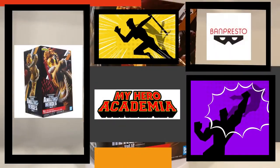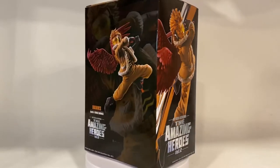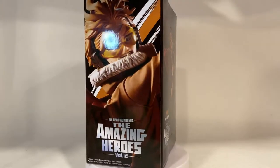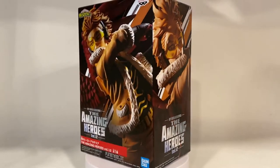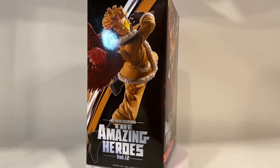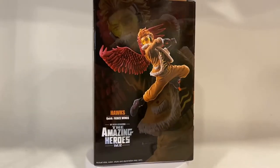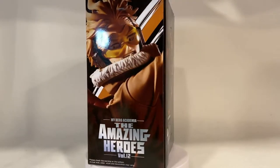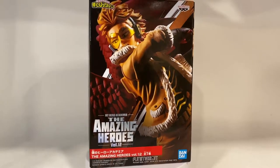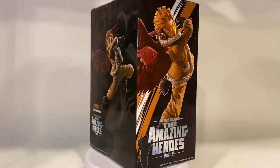What is up guys, how's it going? Thank you so much for stopping by. We are doing another unboxing showcase review on Banpresto's The Amazing Heroes line for My Hero Academia. This is actually volume number 12, the 12th figure in this series. I love this series — more dynamic poses out of this particular series, and that's why it's a great line to collect. I love Banpresto statues for the fact that they just take an animated character and make it look like it came right out of the screen. So here we have Hawks.